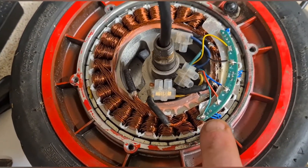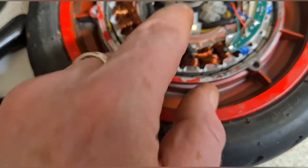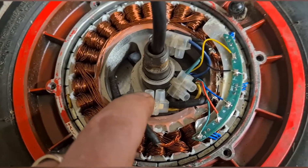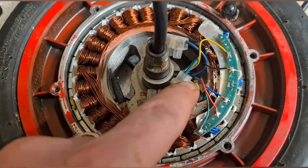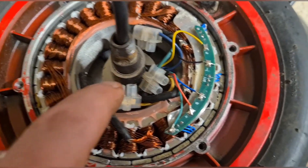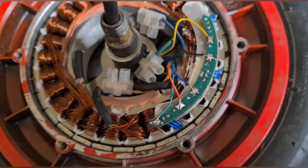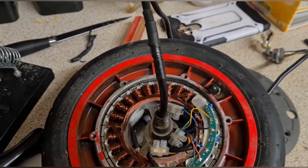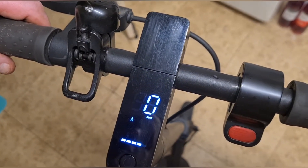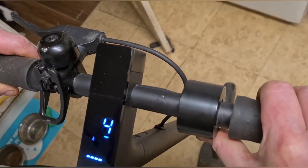I've soldered the wires back on in their corresponding order: green, red, blue, black, yellow. I've also put the power lines in their respective places and tucked them down the side below the hub — all soldered back in place. Now to reassemble and put the little cover back in the hole. All wired back together, no error codes, and it's going around — problem solved!